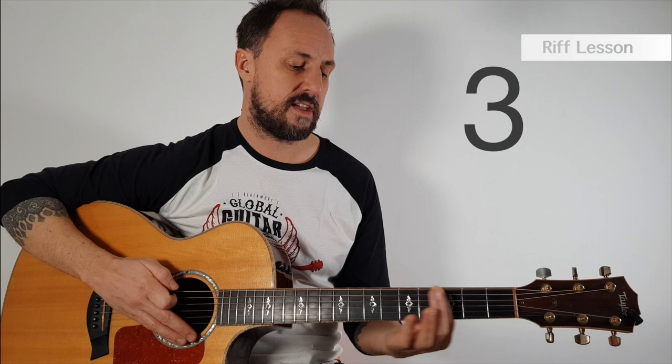That might seem really complicated, but if you write it down it's much easier. Or what I find helpful is to say it out loud: O, three, five — O, three, six, five — O, three, five, three, O. Let me do it one last time nice and slowly on the thin string, the first string. Here we go: O, three, five — O, three, six, five — O, three, five, three, O.